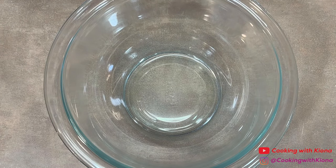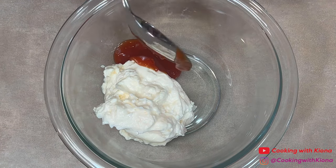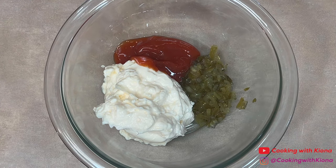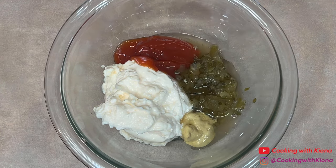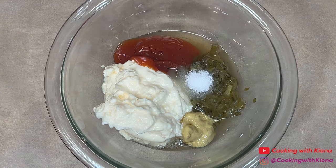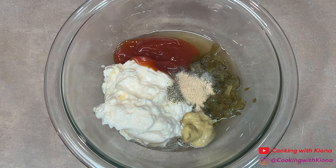We're gonna begin by making the dipping sauce. In a bowl add a half a cup of mayonnaise, 3 tablespoons of ketchup, 3 tablespoons of sweet relish, 1 teaspoon of Dijon mustard, 1 tablespoon of apple cider vinegar, a half a teaspoon of sugar, 1/4 teaspoon of salt, 1/4 teaspoon of pepper, 1/4 teaspoon of garlic powder, and 1/4 teaspoon of paprika.